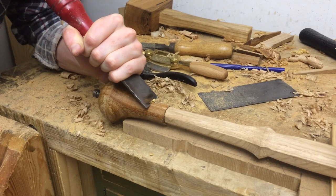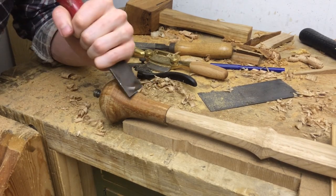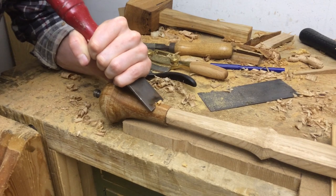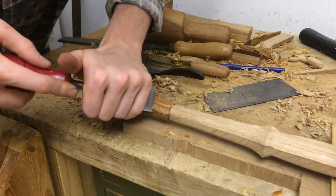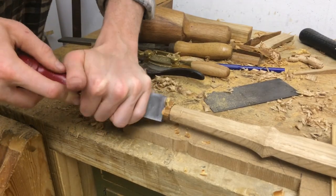Now we have the pommel in place just temporarily — the nut will be recessed into the pommel shortly so it will look a lot cleaner. Right now I want to carve the transition from this round shape into the octagon of the handle.